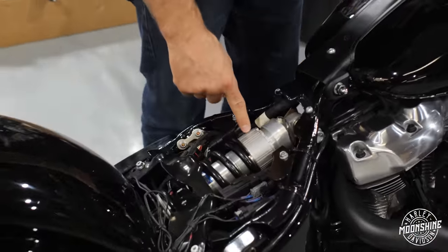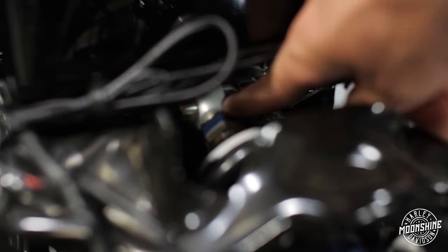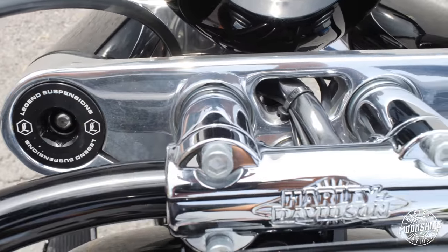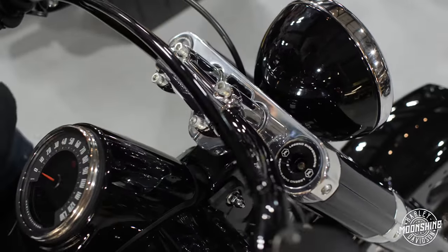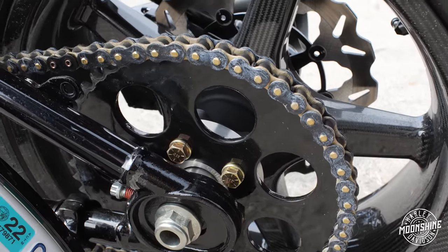The Öhlins shock under the seat has preload and rebound adjustment — you turn the adjuster to set the rebound. At the very bottom of the shock there's a total-length adjustment, and compression is easy to access on the side. The front end has a Legend cartridge kit installed. Legends are set up for aggressive riding — not fully adjustable like a GP front end, but positioned above the midpoint between normal and performance. This bike is set up on the performance side and it handles great. She's low, the BST carbon fiber rims are light, and even without radial brakes she stops easily thanks to those carbon fiber wheels.